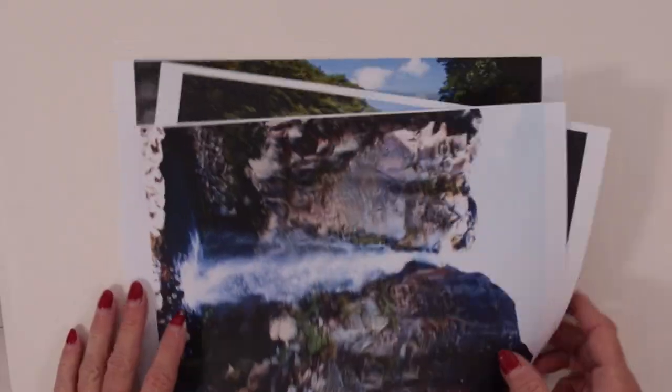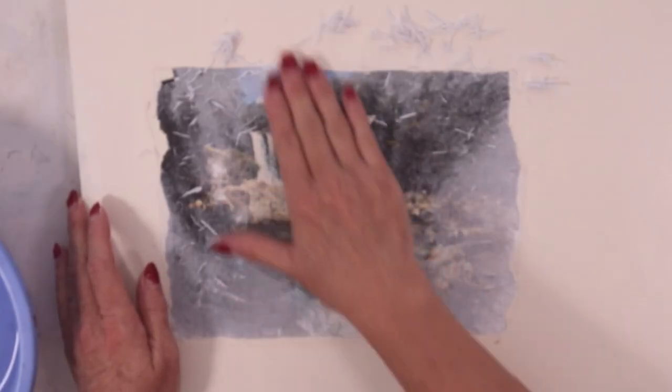It does need to be a laser print image and you do need to ensure that your photograph is a high resolution image and that it's in focus, because the quality of the print that you see is the quality of the transfer you're going to get.